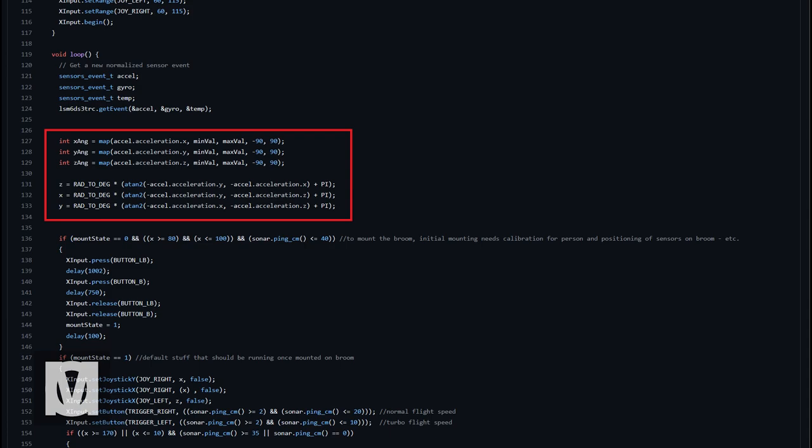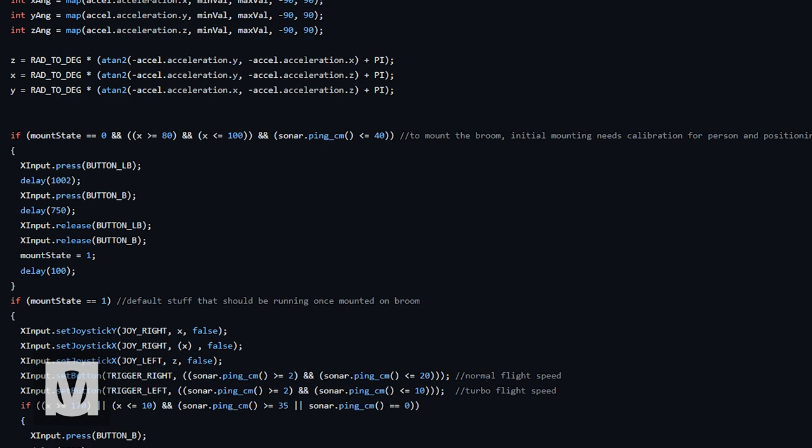You can find my completed code on my GitHub link down below. This section essentially converts the accelerometer data — reading the acceleration data — into angle data, from radians to degrees. Now in the first if statement you can see I added three conditions. Condition one: the mount state. The mount state tells the Arduino if you're either mounted or not — zero being 'not mounted' and one being 'yes, mounted.' This state changes in relation to whether you are mounted or not. The second part of the code relates to the angle of the broom — essentially the pitch axis. In my case the X axis became my pitch axis, and the broom must be angled between 80 to 100 degrees to satisfy this condition, because in the Harry Potter films and in the game that's roughly the angle a person keeps their broom at when mounting.